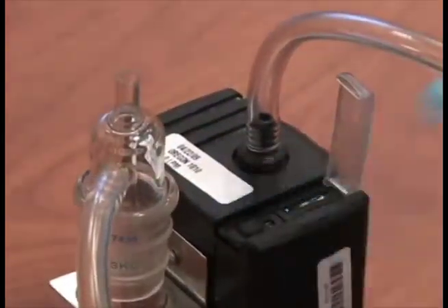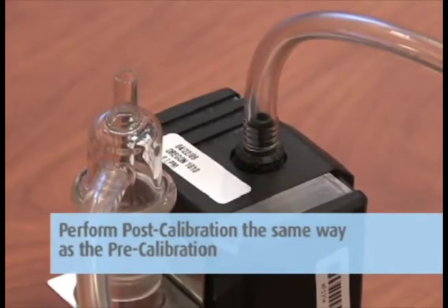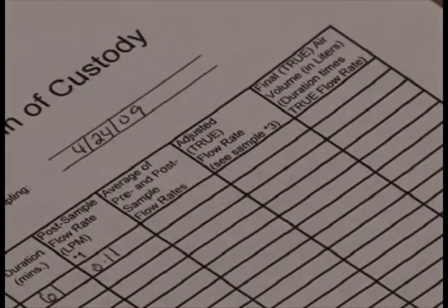After the samples are prepared for shipment, a post calibration must be performed on the pump. You can now perform the post calibration the same way you did the pre-calibration, using the marked impinger solution, but do not make any set screw adjustments. Just record the flow rate on the pump calibration sheet.